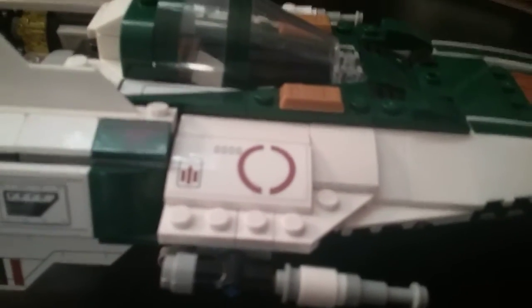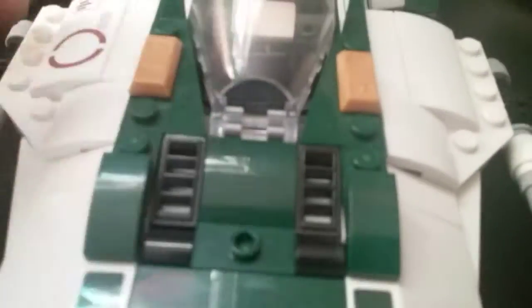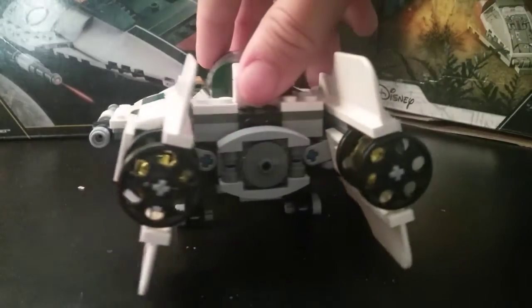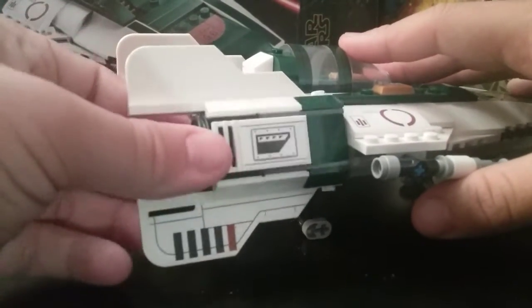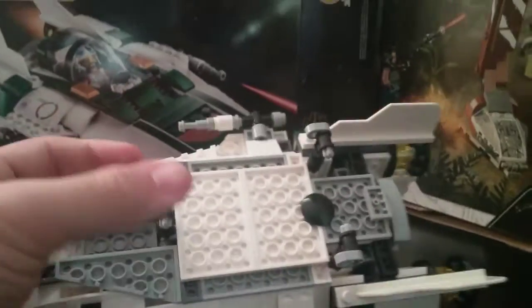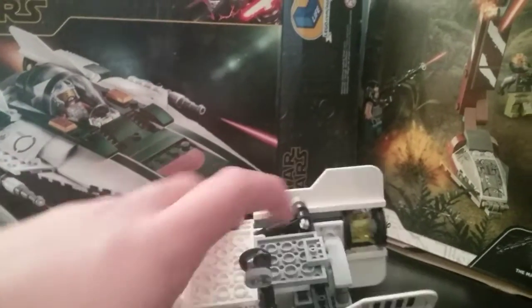A cool thing about the design is this symbol — it's the Republic insignia, first used by the Grand Army of the Republic. You have some gold bar pieces here and here, and engine exhaust right here. It looks very sleek. I love the engine detailing as well — you can actually angle that up and down a bit. It's just a very sleek design overall, and it's got some landing gear underneath which you manually fold up. One of the best parts about the fighter is that it's very swooshable.